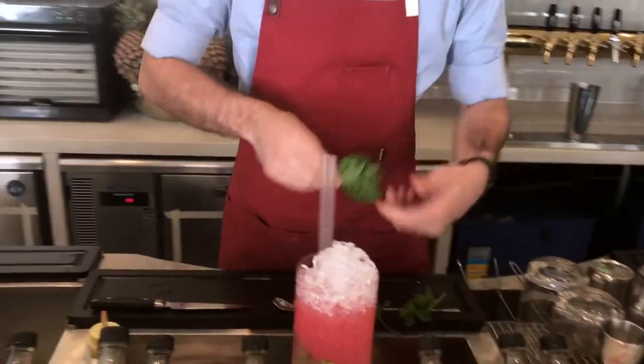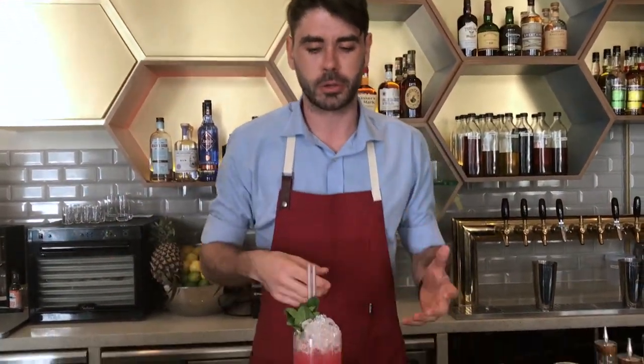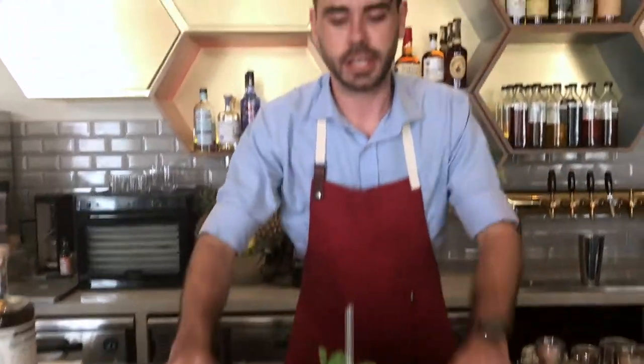We're going to garnish it with a nice, fresh mint sprig. That's going to give us nice aromatics, complement the flavor of the drink, keep it nice and fresh. Nice absinthe swizzle — perfect for a nice hot day in Singapore. Something refreshing and a nice new way to enjoy absinthe as well.